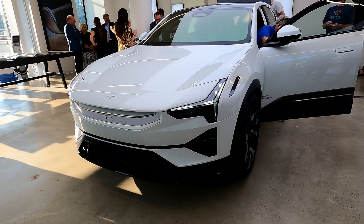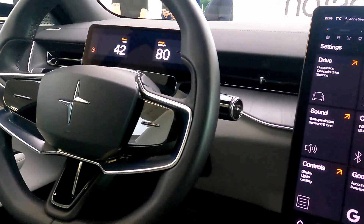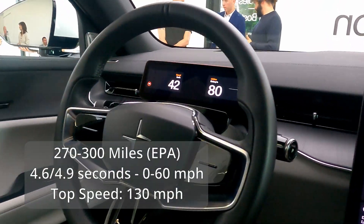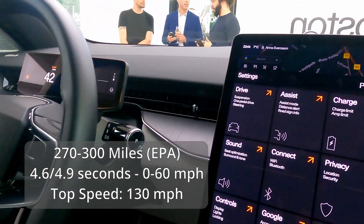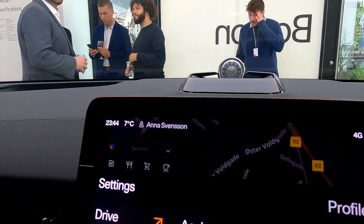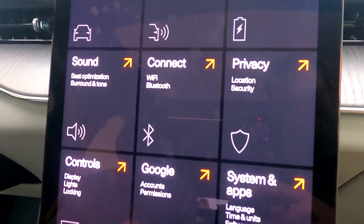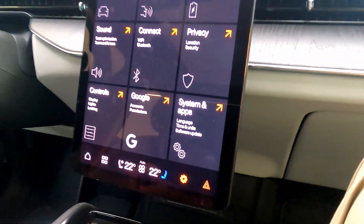Both will top out at 130 miles per hour. On the base long-range you're looking at 300 miles EPA, and the performance edition uses that extra power, taking it down to 270 miles EPA. Both pull from a 400-volt architecture with a 111 kilowatt-hour capacity battery pack. The performance model delivers a 0-60 time of 4.6 seconds versus 4.9 seconds for the non-performance model.